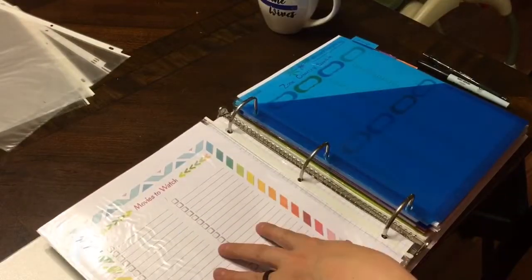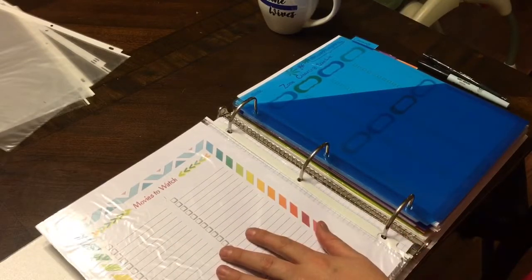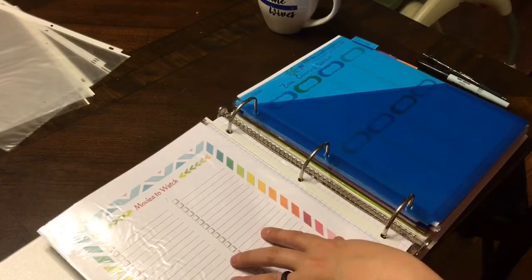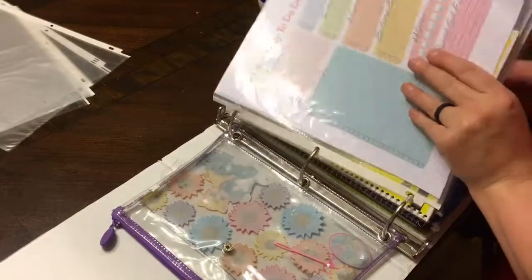There's also a books-to-read list, a movies-to-watch list, and I think I saw a TV series one too that I might have missed. Then I have dividers — so that's my daily section — it doesn't have a cover or anything.